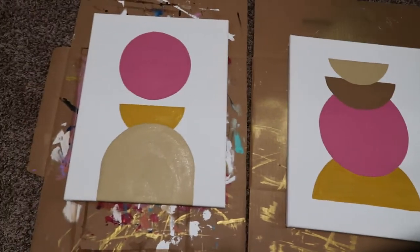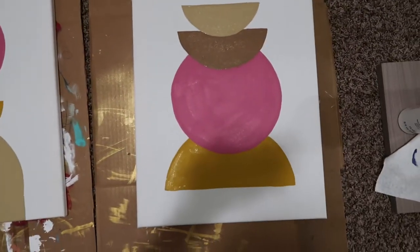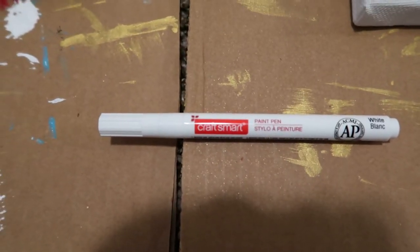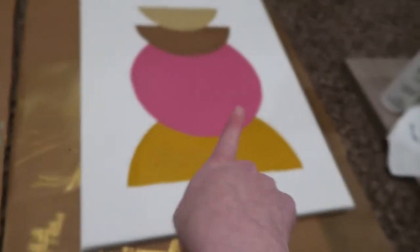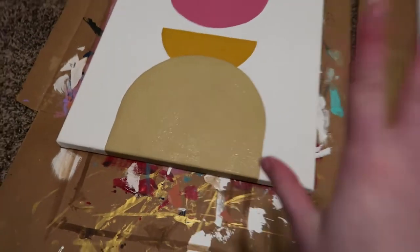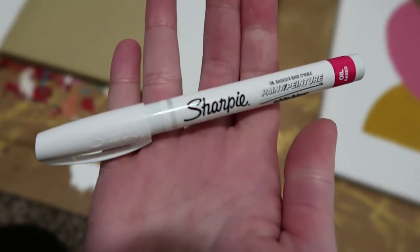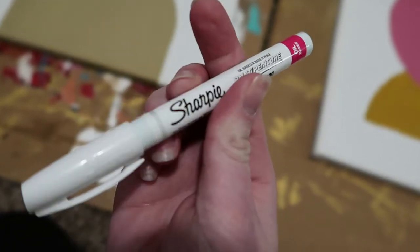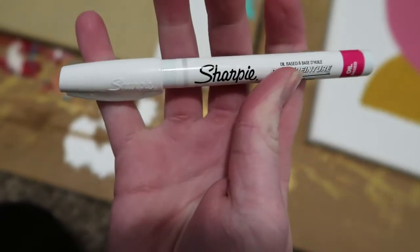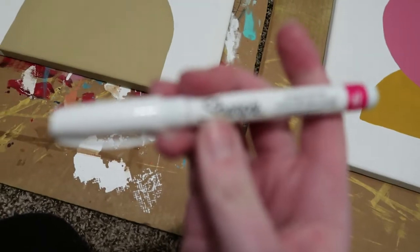Here are the two paintings — I'm letting the second coat dry but I think they turned out very well. I'm taking one of these white craft markers to add some details: this circle had a dot pattern all over it, and I'm adding in lines on the other to make it a little more artsy. Actually, I changed my mind and I'm going to use this Sharpie paint marker instead, because the craft one wasn't letting the paint come out.